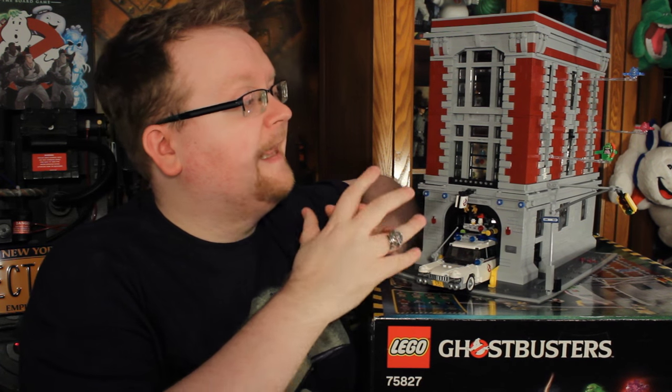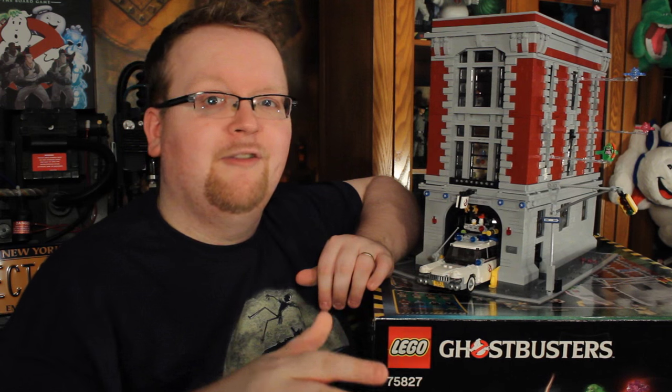And that about does it for our look at the Lego Ghostbusters Firehouse Headquarters. We'd like to thank Lego for making this review possible. We hope you all check us out again right here next time on GhostbustersNews.com.